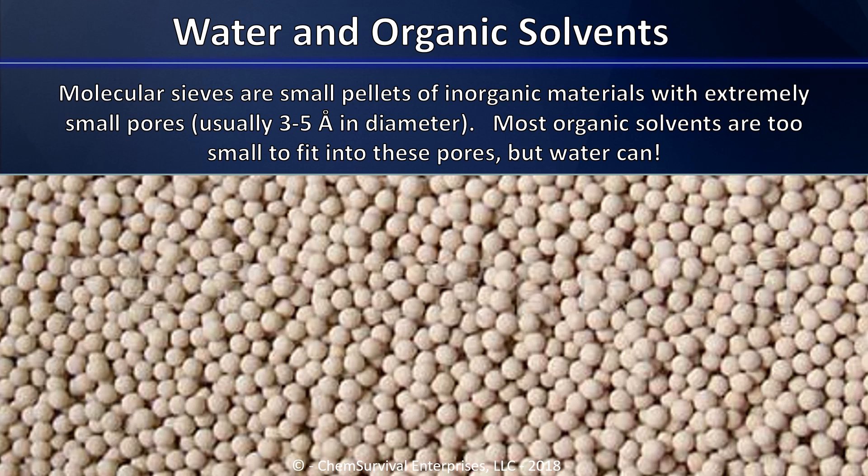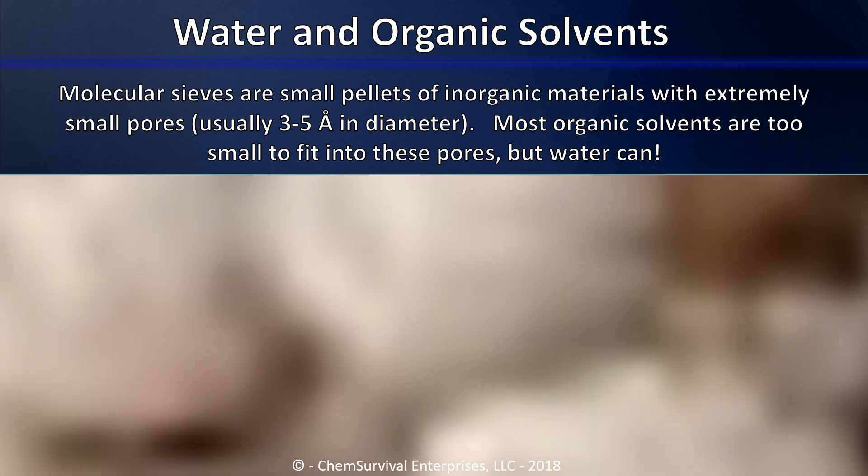One technique that we use to remove moisture from solvents like diethyl ether is to put that solvent over molecular sieves. Molecular sieves are small pellets of inorganic materials called zeolites. These zeolites have extremely small repeating pores that are about three to five angstroms in diameter, just about the size of a typical small molecule. If we heat these molecular sieves in a vacuum, we can drive any moisture out of them and create a situation where they act like a sponge, drawing moisture in from the solvent that we place them inside of. To understand this better, let's look at the surface of these molecular sieves at the molecular level.